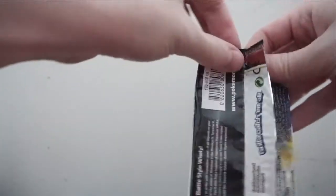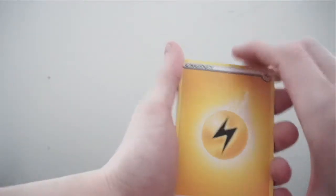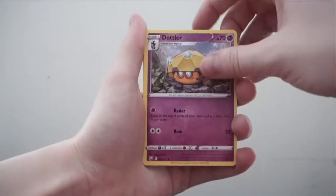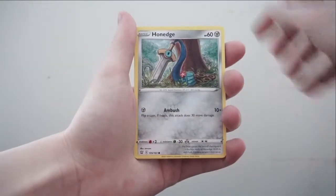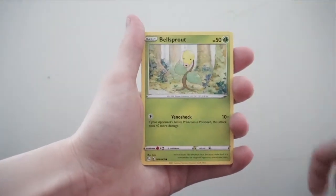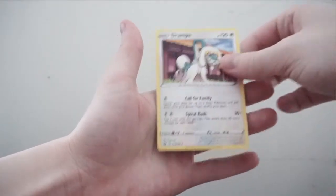I'm sorry I haven't been making videos lately — I've been so busy with work and just so many other life things. Pack two: Lightning Energy, Dottler, Indeedee, Crawdaunt, Ponyta, Gligar, Electabuzz. Reverse holo is a Fisk... Shark, and the rare is a Dragonair.